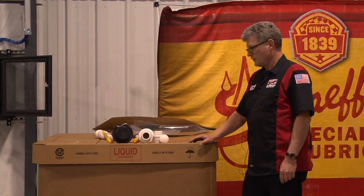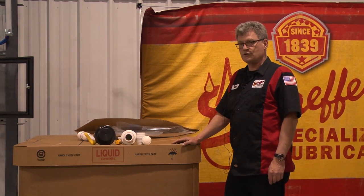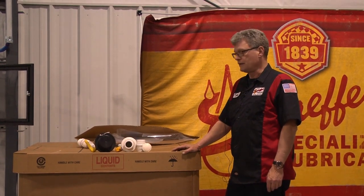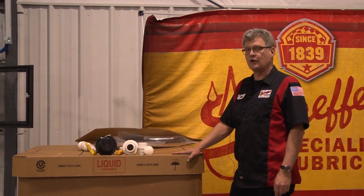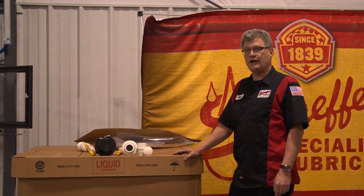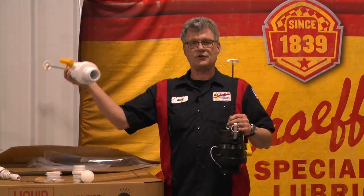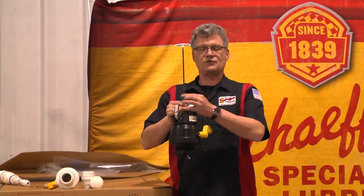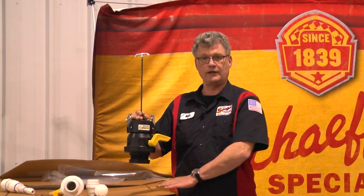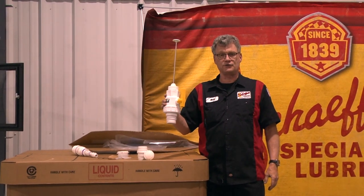That's our 110. This is our 275-gallon disposable tote — this holds five drums of oil. It is not meant for long-term storage; this is a transfer tote from here to our customer's storage tank. We're going to go through some valves and how this works. These are our two cutter valves. This is the correct one. This is a three-inch cutter valve that's made for disposable grease totes, which we are not going to cover in this video. This is the correct valve for our 275-gallon disposable tote.